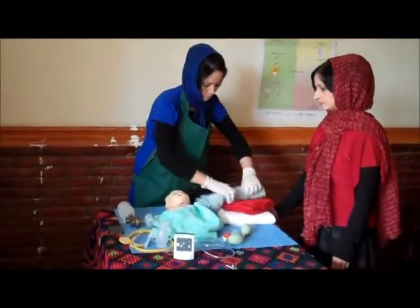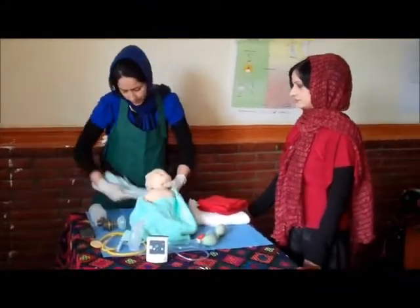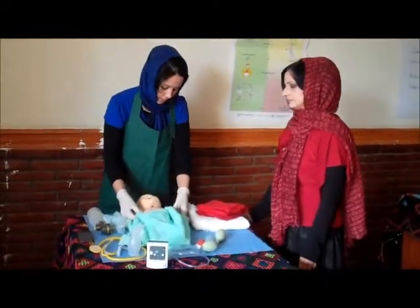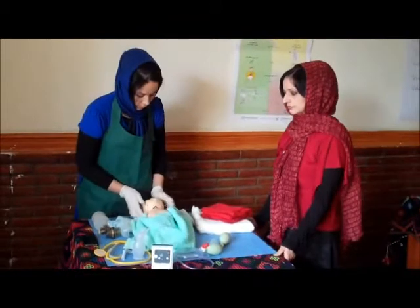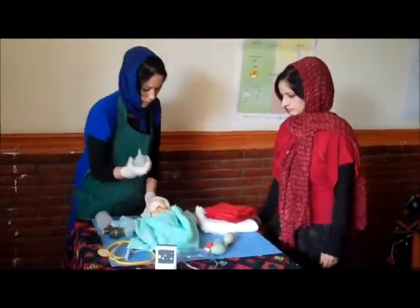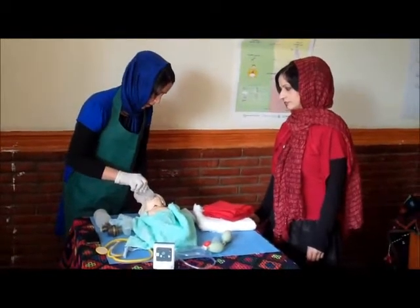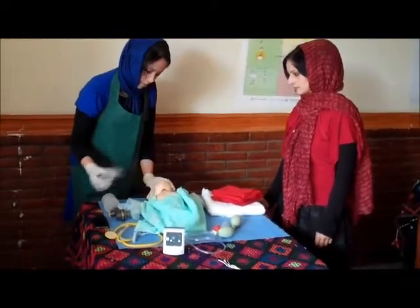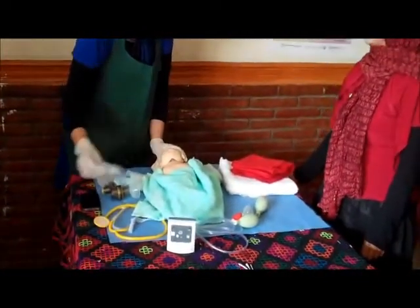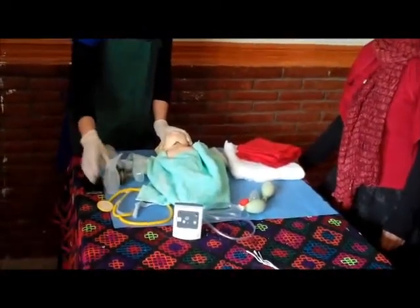First, we should fix the head. We put a cloth or roll under the shoulders and fix the head in the sniffing position. Then we apply suction — five centimeters into the mouth and three centimeters into the nose.